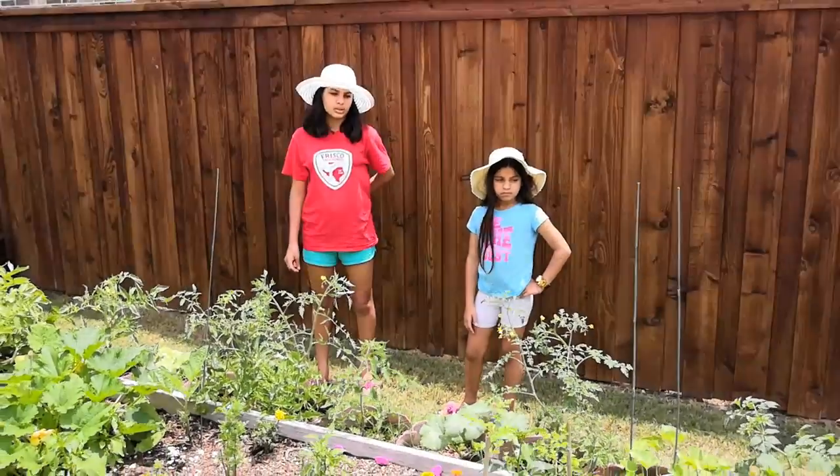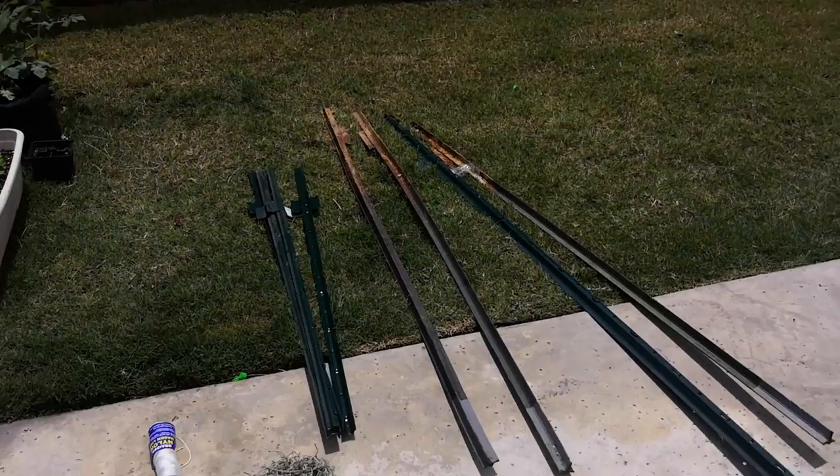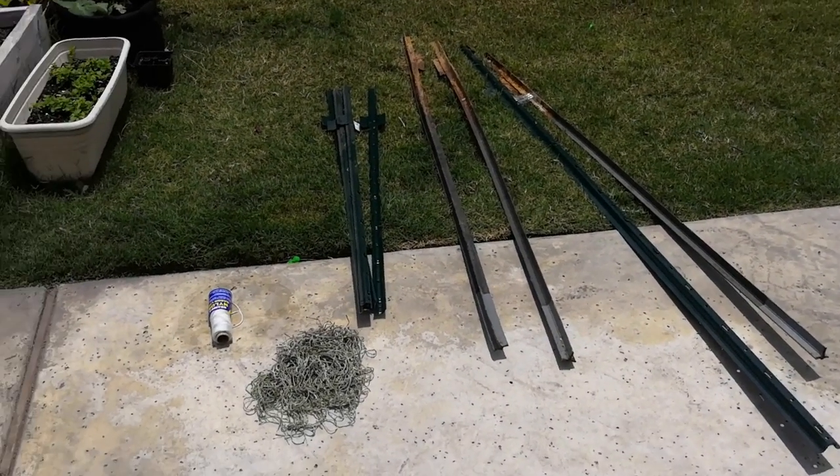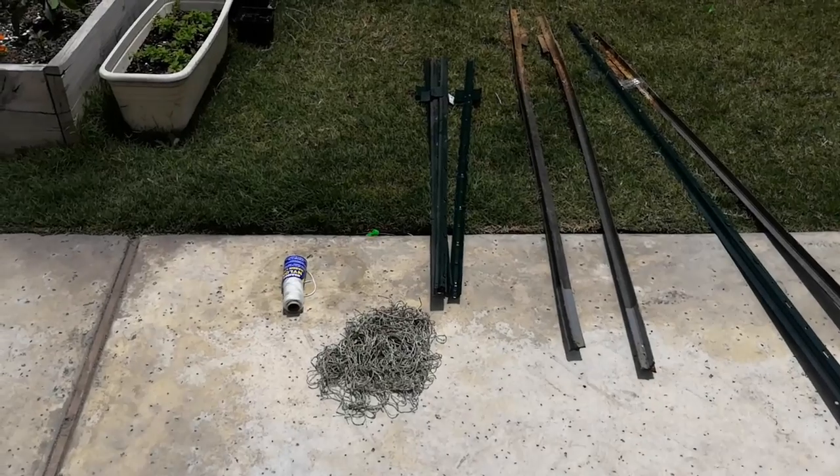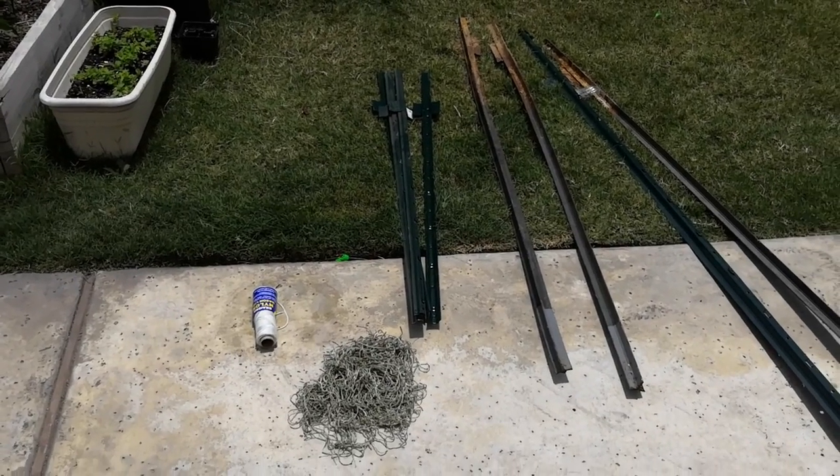Over there we have what we're going to use. There's some big stakes to hold up the trellis, there is rope for the tomatoes, and there's some small stakes to support our zucchini and our squash.